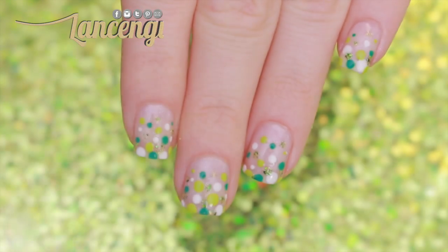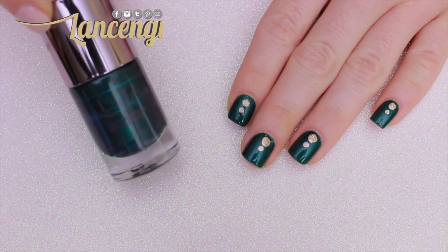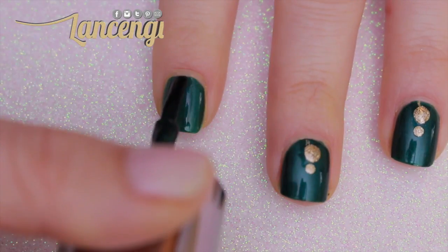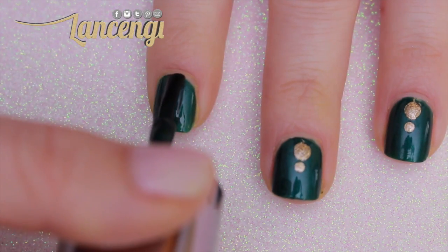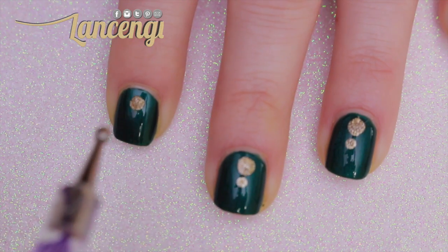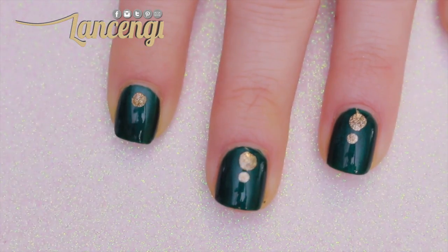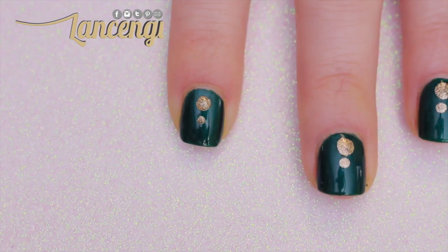Manicure number three — all you're going to need is some polish and a dotting tool. Start off by painting your nails any color you would like. I'm using this gorgeous green polish by Ulta. I'm going to use a large dotting tool and apply a dot near the cuticle in the center of my nail. Then I normally use the other side of my dotting tool, which is smaller, and place a dot below the larger dot.